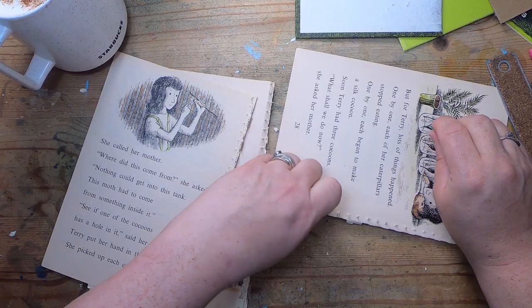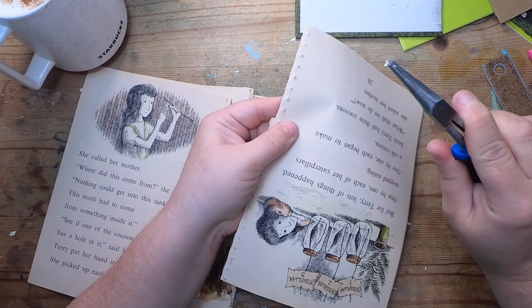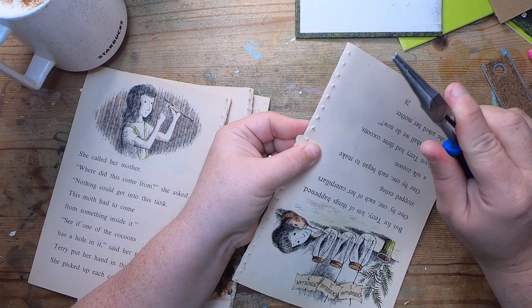I'll use my pliers maybe. I just have to get medieval on them. There we go. These ones are the tough ones.